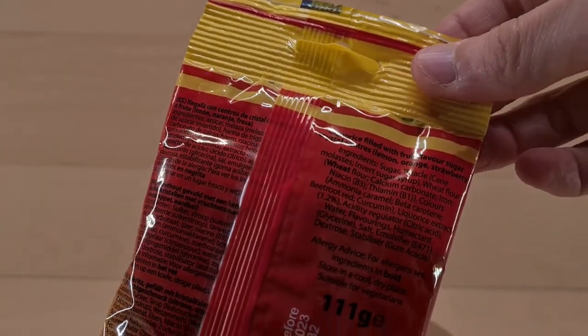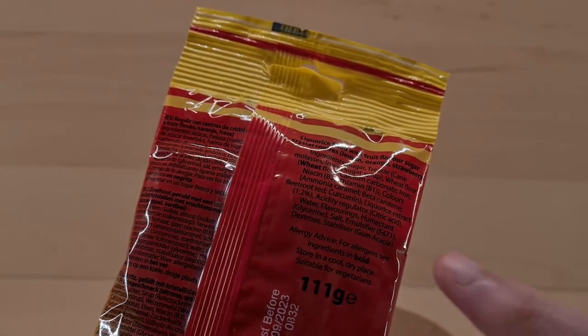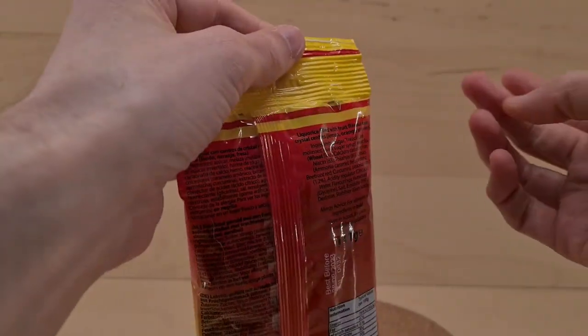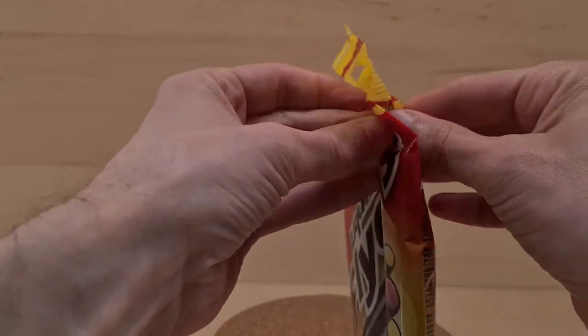And for those who need ingredients, here they are. They're suitable for vegetarians, because it says so there. That is good for you vegetarians if you like licorice, because lots of licorice doesn't seem to be suitable for vegetarians — I don't know why. Maybe it's hard to replicate.